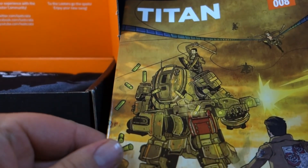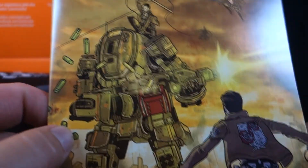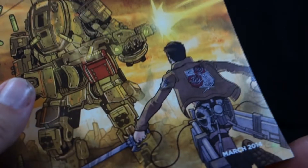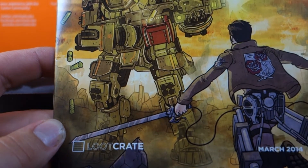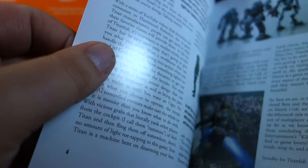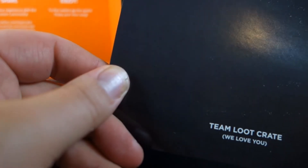First up, we have the magazine for this month — the little booklet that tells you everything. As I already said, we've got the Titanfall robots, and then we have what looks like a lot of characters from Attack on Titan, with all the Titan-slaying gear — the swords and the omnidirectional movement stuff. I really don't want to go through too much of this booklet, but Titan is definitely the theme.